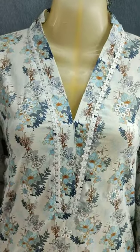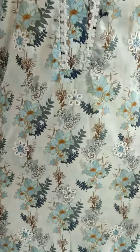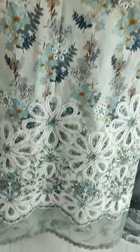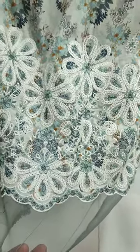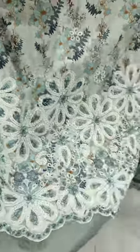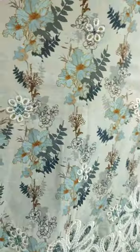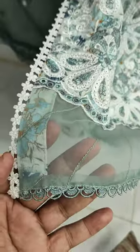The piece is on display and shown on screen. It features embroidery with a motif, and it has a good stitching style.